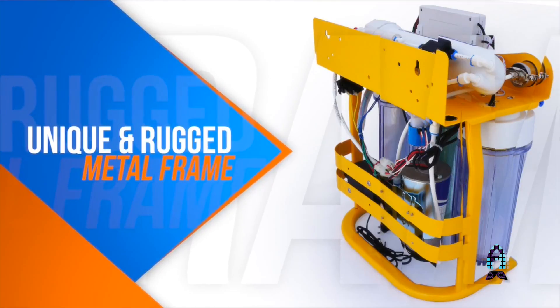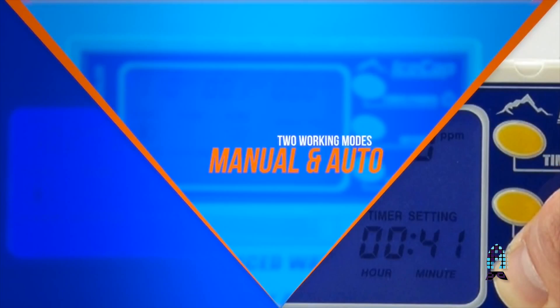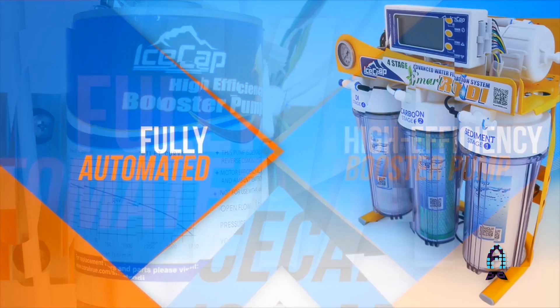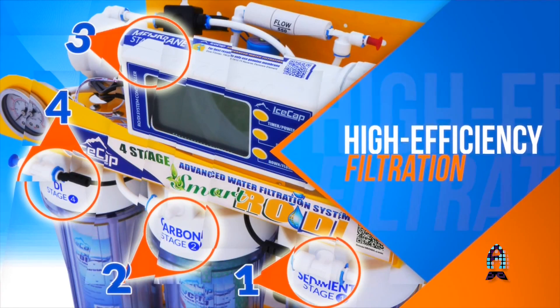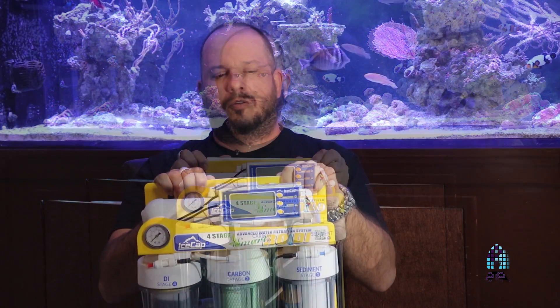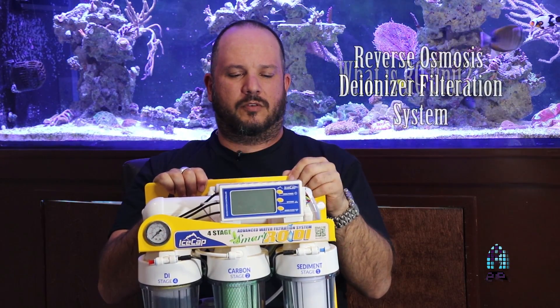It comes with a built-in cage — you can either put it as a standalone or mount it on the wall. It comes with leak sensors, built-in timers, a booster pump — it has everything it needs to work properly and with the least amount of waste. Let's take a look at this thing and how it works.